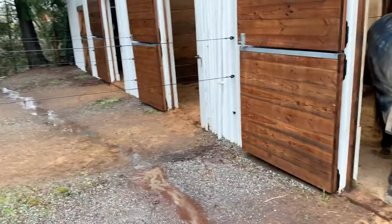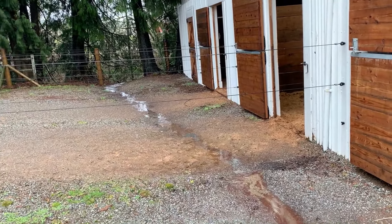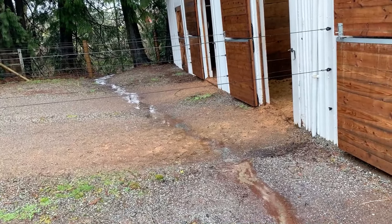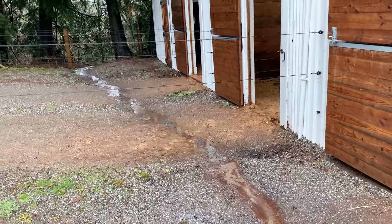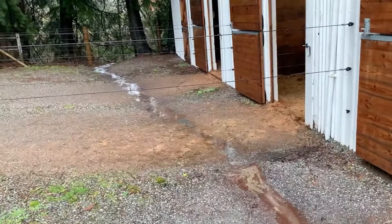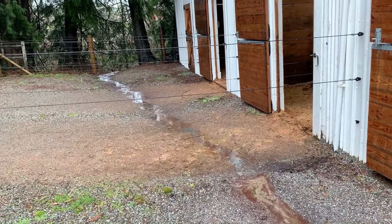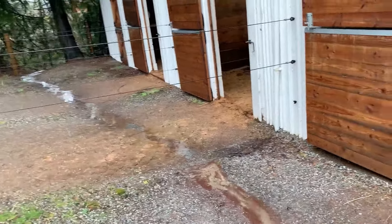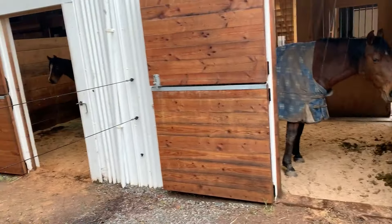That's a great example of a surface drainage feature that can be used to help protect a building. In a non-equine application you might see this as a French drain, but in an equine application, using Light Hoof to create a supported open drainage feature is going to be much longer lasting — it won't have problems with clogging or crushing, and it keeps your buildings and footing dry year after year with no maintenance. That's how it looks on this extremely rainy, icky day!